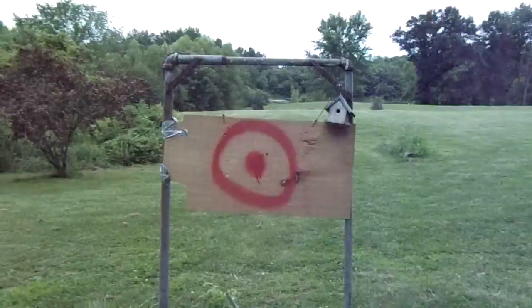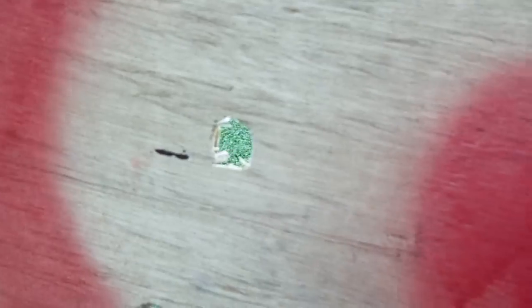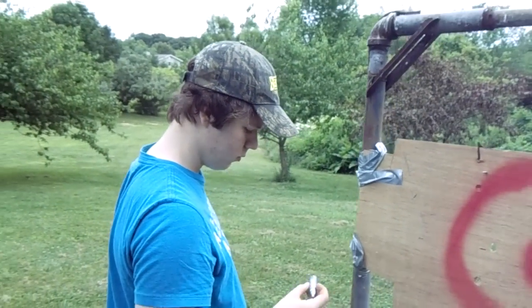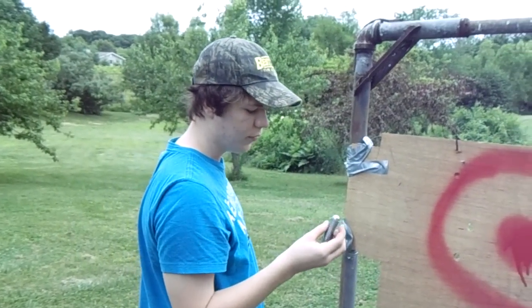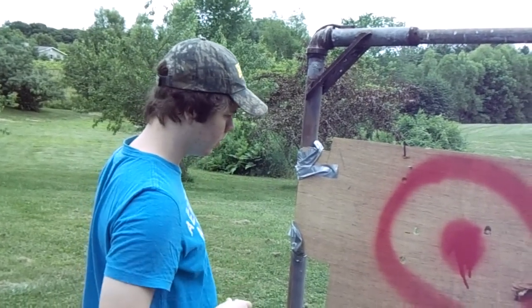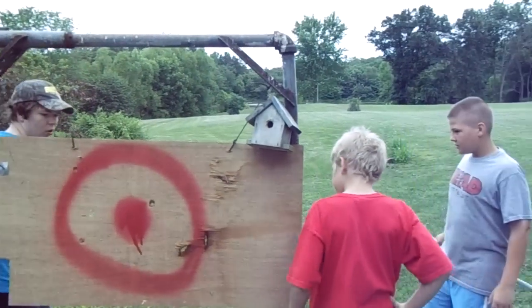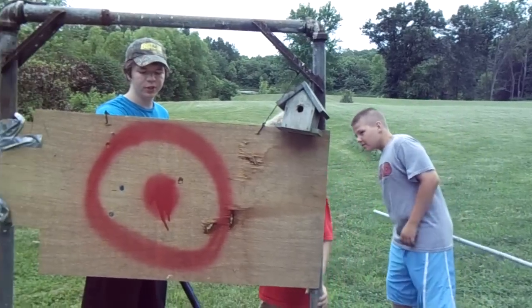Man, it did. It did put a pretty good hole in it. It didn't quite make the clean hole through there like Jordan's gun did. I think his design is just a little bit superior anyway. We're shooting the empty one, so that might affect it a little bit — maybe the extra mass is kind of helping that one shoot through. Yours actually did kind of go through.